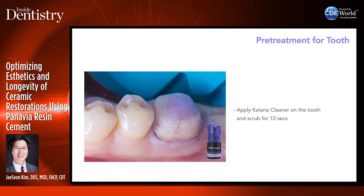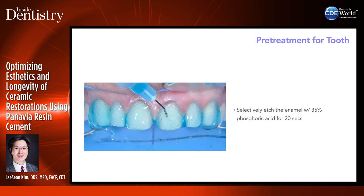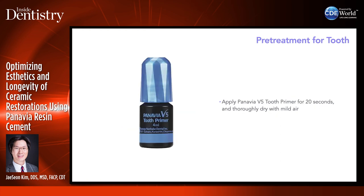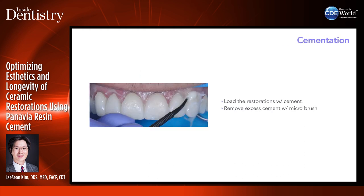Then I come back with my restoration and apply Katana Cleaner on the tooth, scrubbing for 10 seconds. After this, I selectively etch the enamel for about 20 seconds, rinse, then apply Consepsis liquid to inhibit MMPs and disinfect the tooth. After that, apply the primer for 20 seconds, thoroughly dry with mild air, then load the restorations. I use a microbrush to remove excess after placing it — not just to clean, but to make sure the restorations are seated all the way and the margins are sealed.